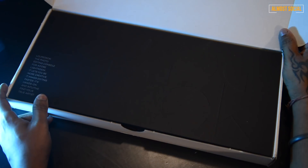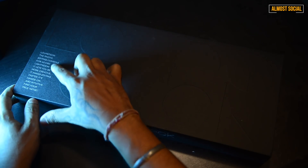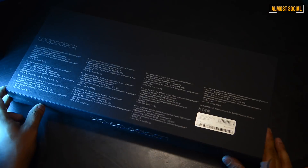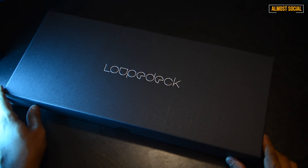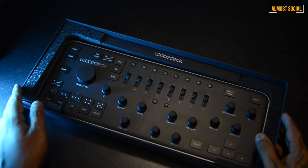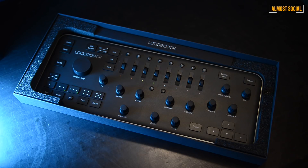As soon as you open the box, this is how the packaging looks — I'm really impressed with it because they have put real stress on each and every detail. Opening this box was really exciting, and once you look at everything inside, this is the inner shell of the box, and inside that is your Loupedeck.